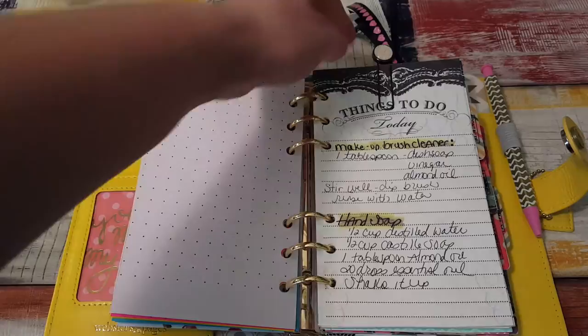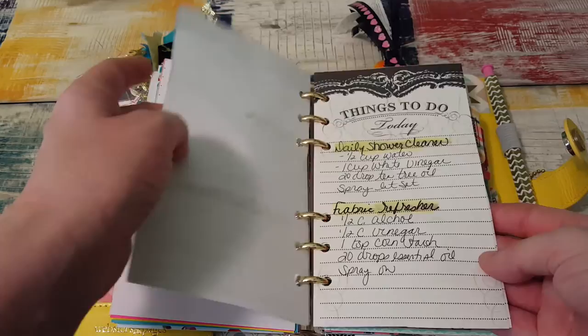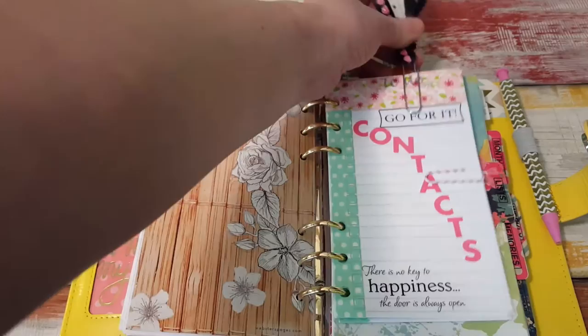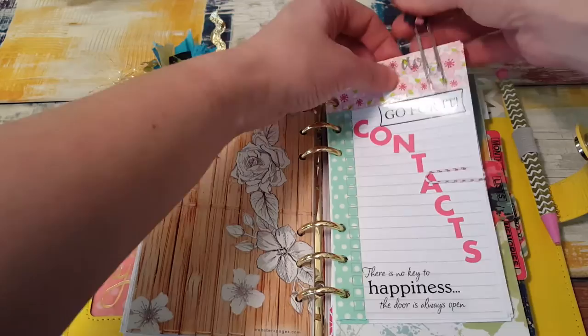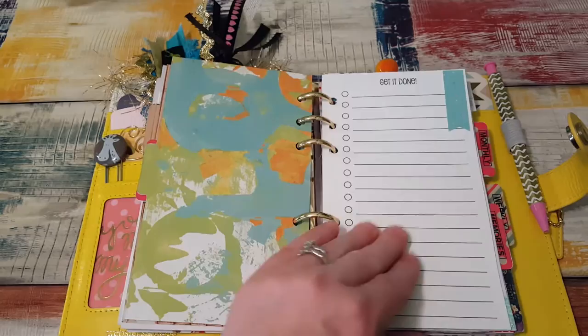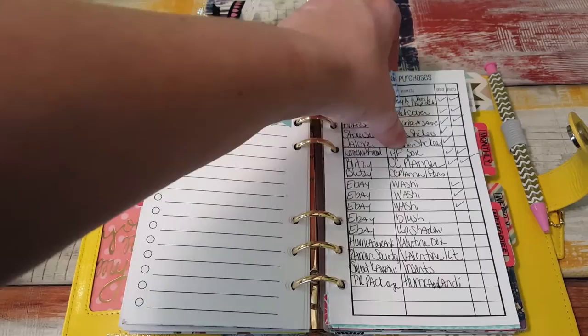In here I have just homemade cleaning recipes for all kinds of random things — furniture polish, toilet bowl cleaner, goo gone — anything you can think of that you can clean with, but they're homemade. Then I just took these dividers, decorated them up a little bit, and put a tab on them. This one says contacts, and this is just the list of contacts. I made this little paper clip and hooked my contacts together in it. There's another divider from Webster's Pages that I decorated and put a tab on for lists. These are from So Much Crafting and the paper quality is like butter — just so smooth. And then here's the thing for my online purchases.